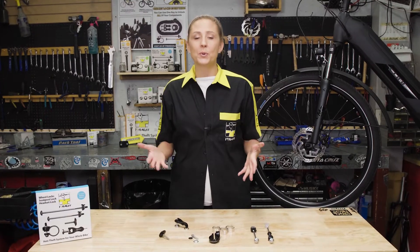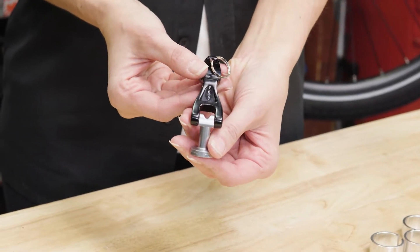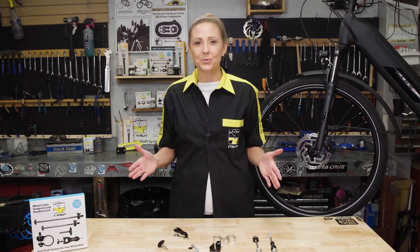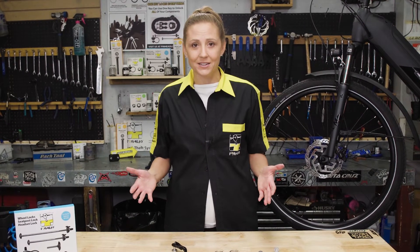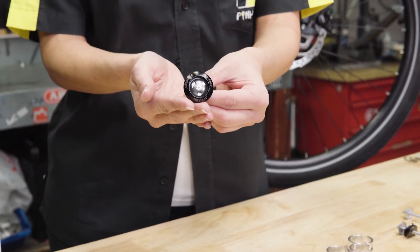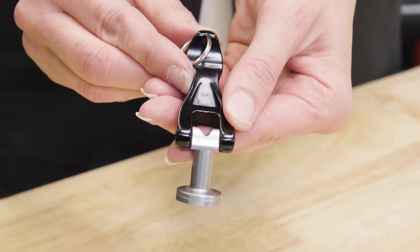When you need to remove your wheels for servicing, your Pinhead key lets you do this quickly and easily. Pinhead locks cannot be removed with tools such as hammers, pliers, picks, universal socket tools, grinders, or bolt cutters. The magic behind the Pinhead system is the convex disk technology. The locks use a special coated key that comes with each lock set, so you only need one key to unlock all of your components.